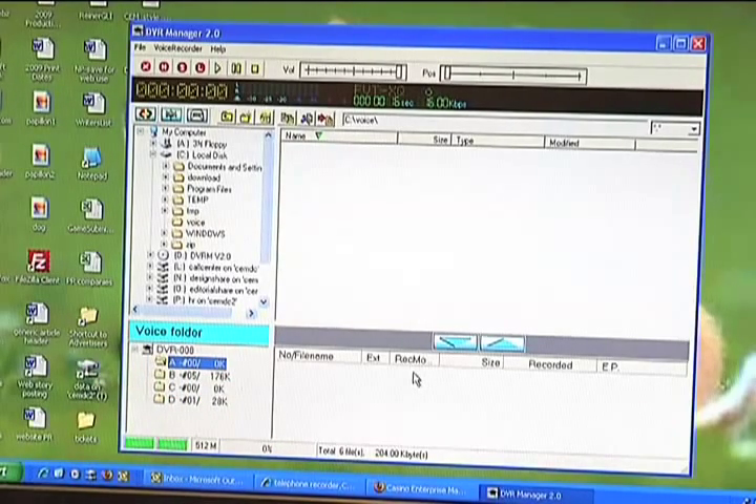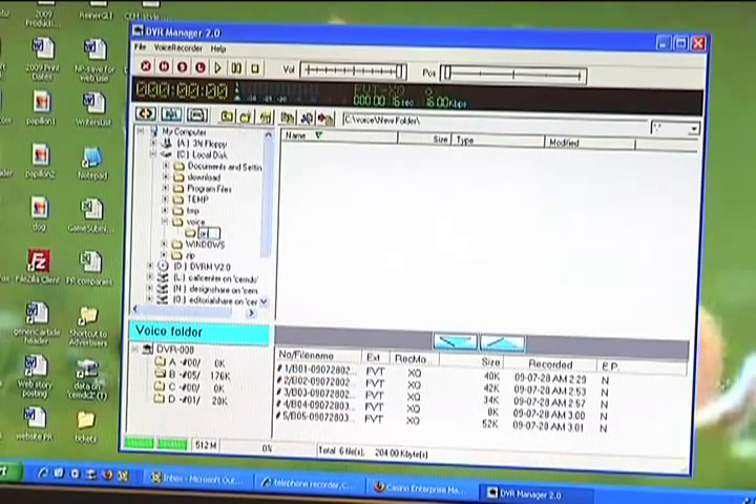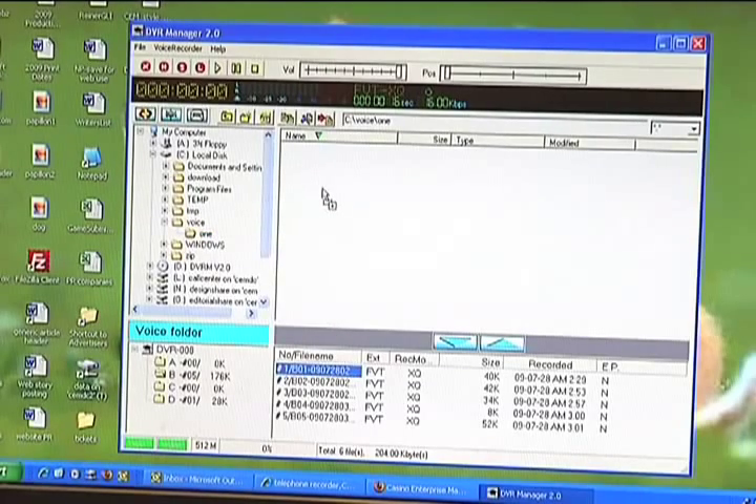It'll recognize all the folders from the voice recorder and where the files are. We recorded into folder B. This is everything that we've recorded in folder B on the voice recorder. Take the file that you would like, and after creating a folder over here by using this button, drag the file into that folder on the main screen.